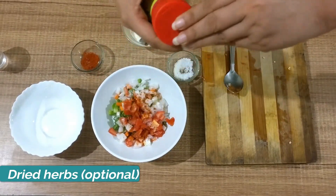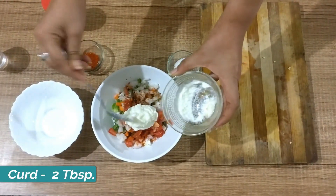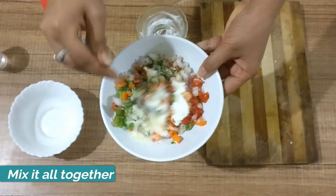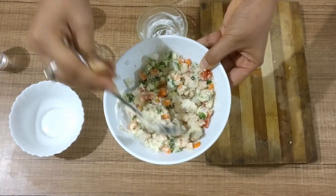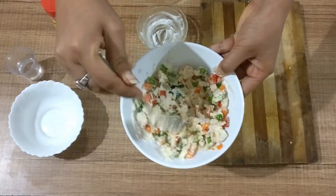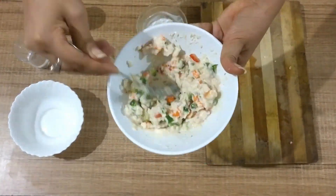After this, add dried herbs — it's completely optional. Now add curd, around 2 tablespoons, and give it a good mix. Then slowly add water and keep mixing so we can track the consistency. At the end we need a very thick paste, so keep track of how much water you are adding.